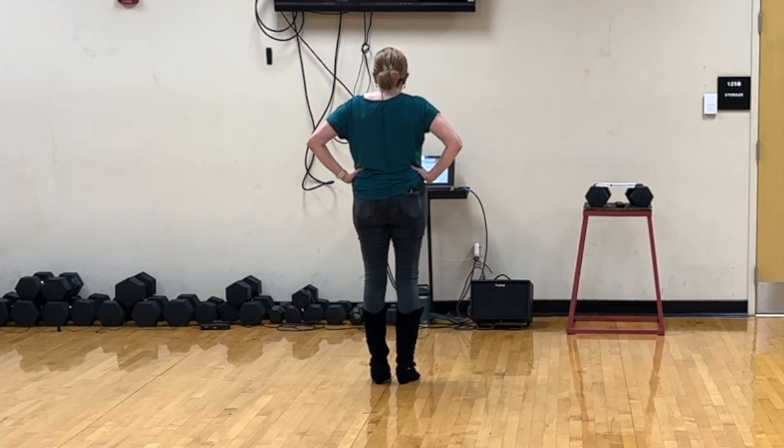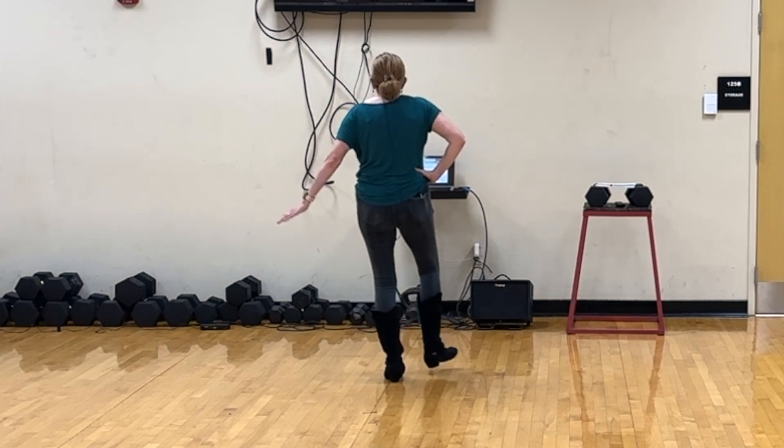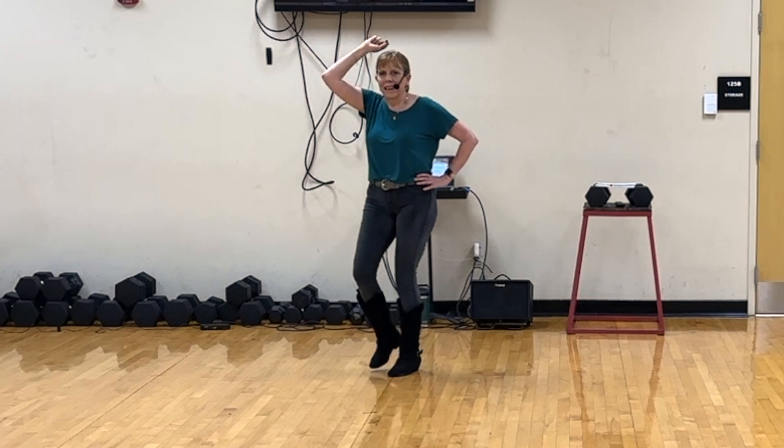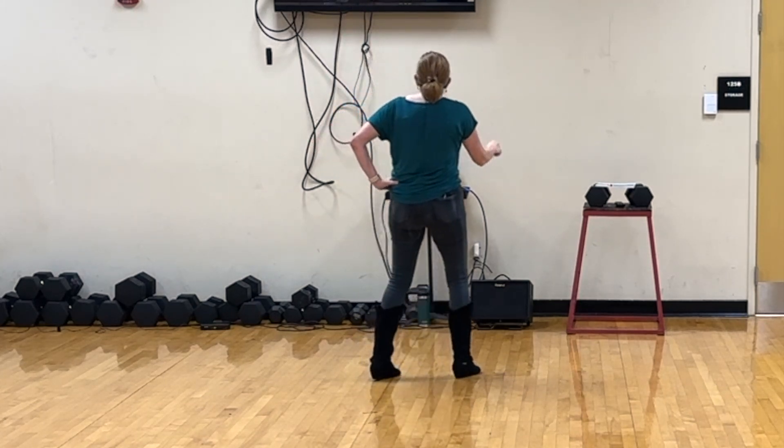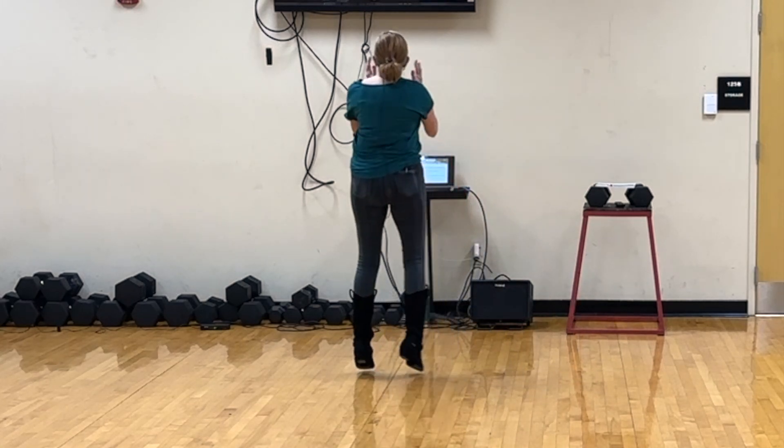The whole thing with counts is 1 and 2 and 3 and 4 and 5, 6, 7, 8. 1, 2, 3 and 4, 5, 6, 7 and 8.